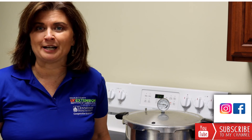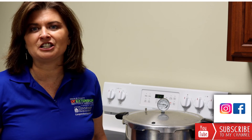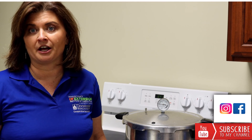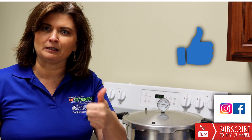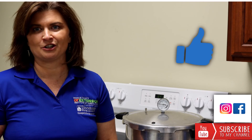My name is April Martin and I work with the University of Tennessee TSU Extension program of DeKalb County. In this class I'm going to be covering some of the basic principles of using a pressure canner. Before we get started, do me a favor — hit the subscribe button down below and give me a thumbs up so you'll get more of these videos sent to your inbox.